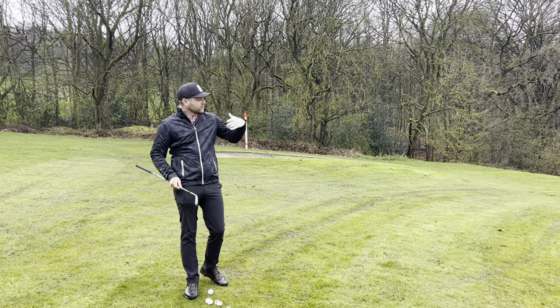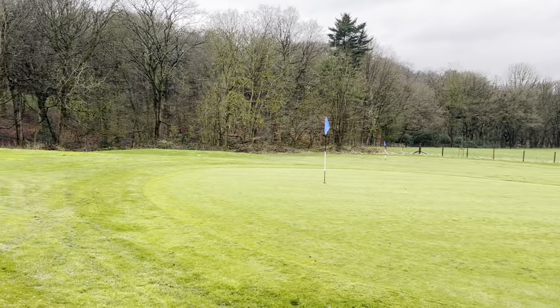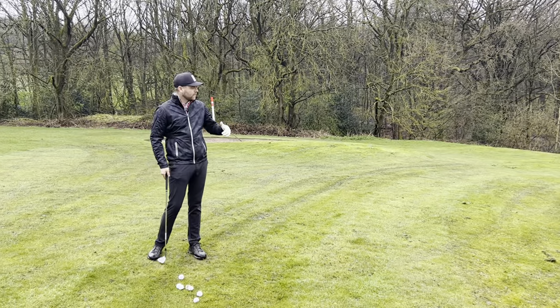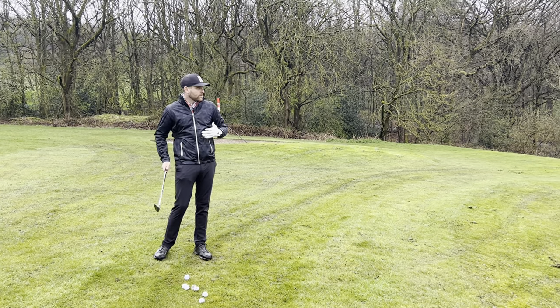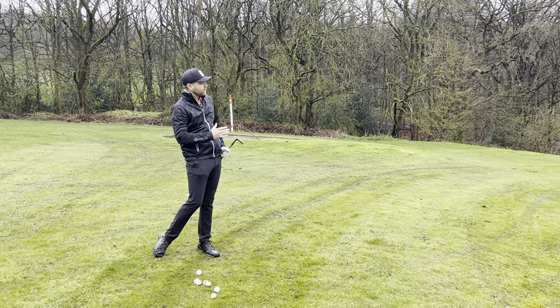A little tip here on this video: we're going to be chipping down onto a green when we're above the green. We've got a fairly flat lie, although there's a little bit of downhill on the lie as well. We're chipping onto the green — we came long for a second shot and short-sided ourselves, so there are three possible ways you can play it.